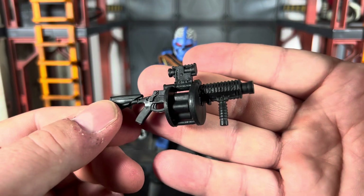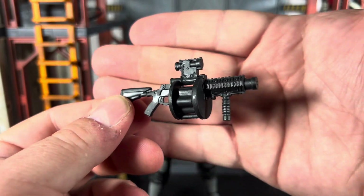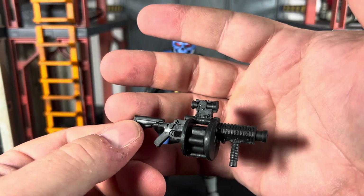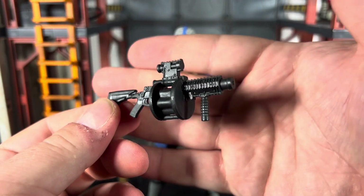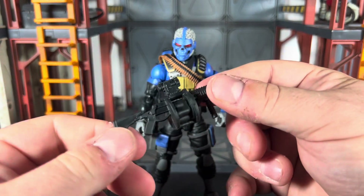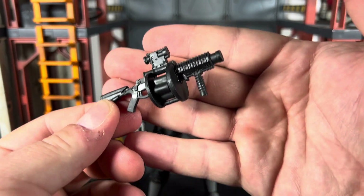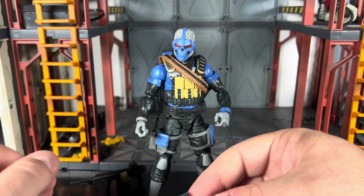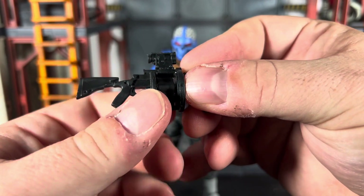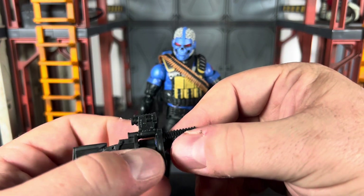He does have his grenade launcher, and I'm very pleased with it. Comparing it with other grenade launchers — like from Valiverse — I think the Valiverse one is still better, but this is good. A lot of people have pointed out the gumminess of the weapons; it's not nearly as bad as the Spartan Collection line, which has some of the absolute worst gummy weaponry I've ever seen. The barrel does spin — I've seen reviewers say it doesn't, but it does.